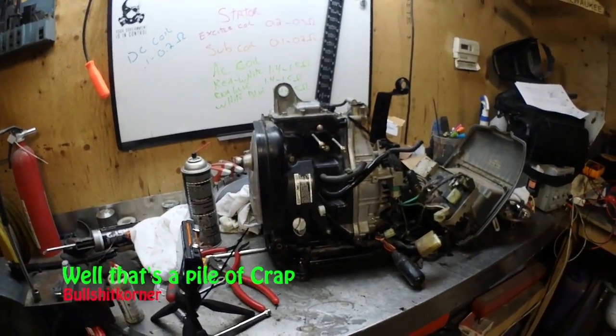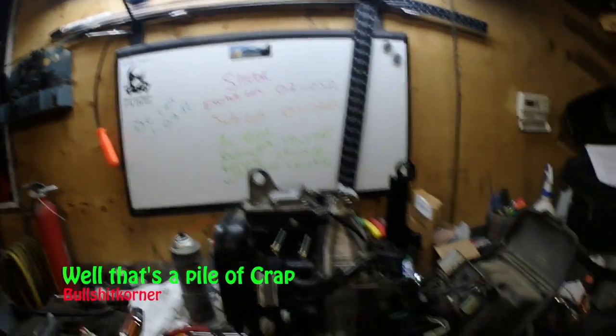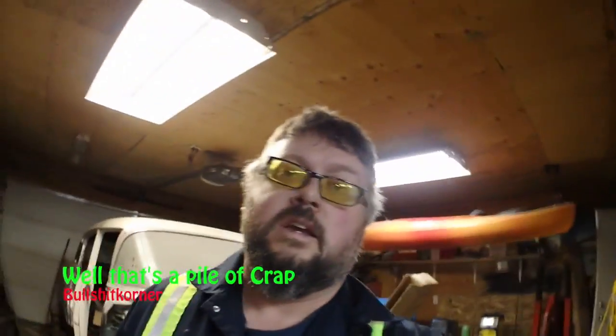Just in the garage again reassembling this Honda EU2000i generator, doing some videos on the stator testing. According to the readings my stator should be bad — the exciter coil, sub coil, AC coil, and DC coil are all reading higher resistance than what the service manual specifies. The manual tells you to inspect the wiring harness and replace the stator, but I'm still generating power, so it has me a little worried.